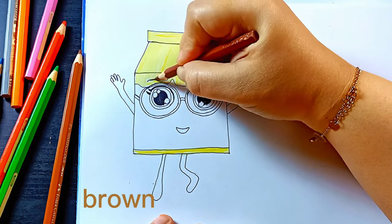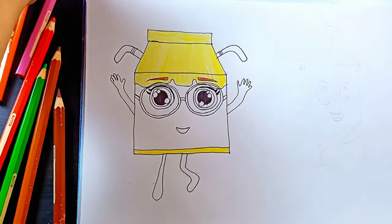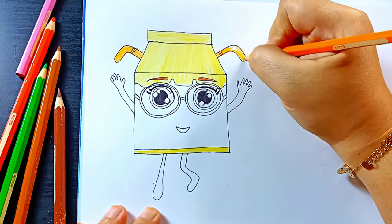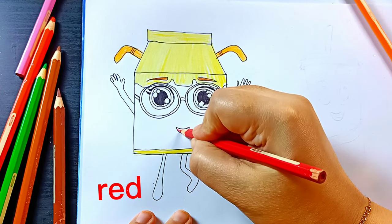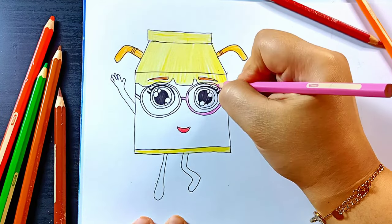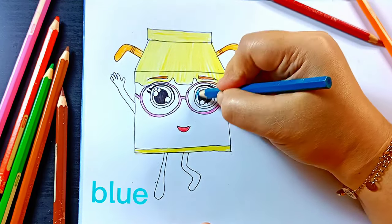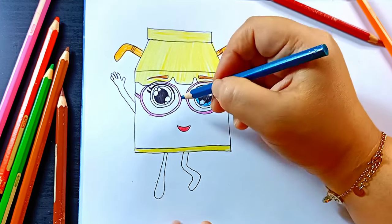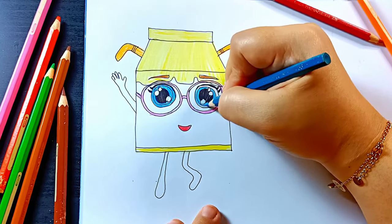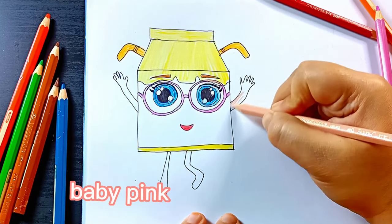Brown. Brown for her eyebrows. Orange. Red. Pink. Blue for her eyes. Baby pink for her arms and feet.